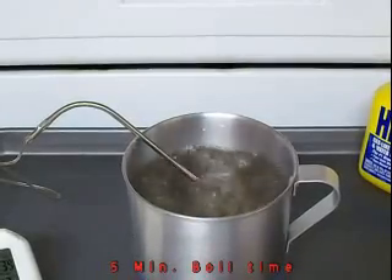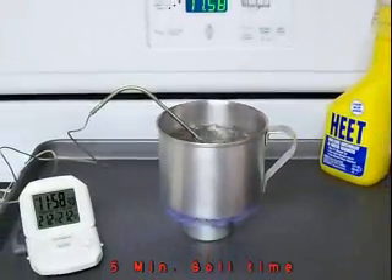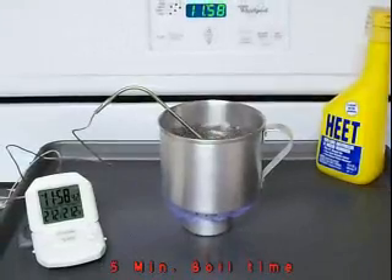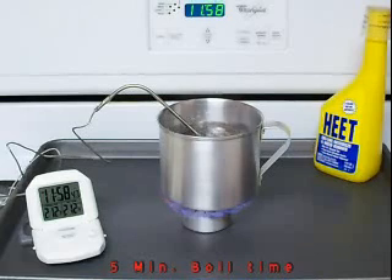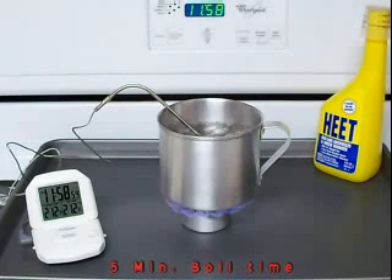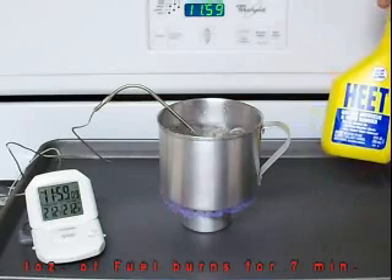About five minutes exactly. That is using Heat, and the BTU output of Heat is a little bit lower than some of the other denatured alcohols — your SLX and your Crown denatured alcohol. The Crown denatured alcohol seems to have the best BTU output and a little bit quicker boil times, but for all intents and purposes Heat is readily available and it's 99% methanol.